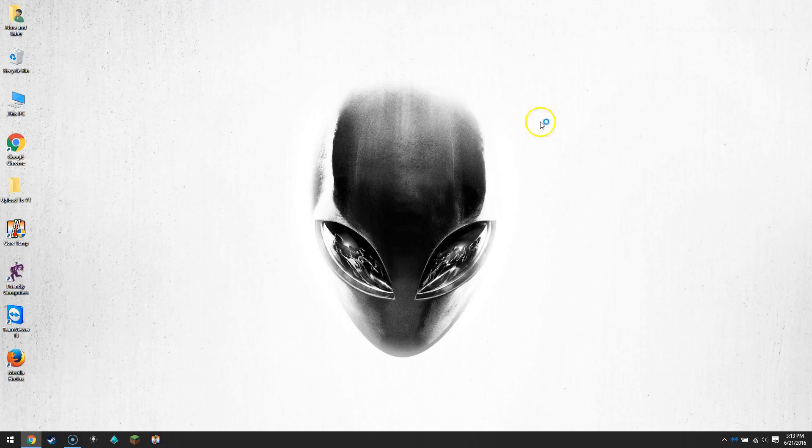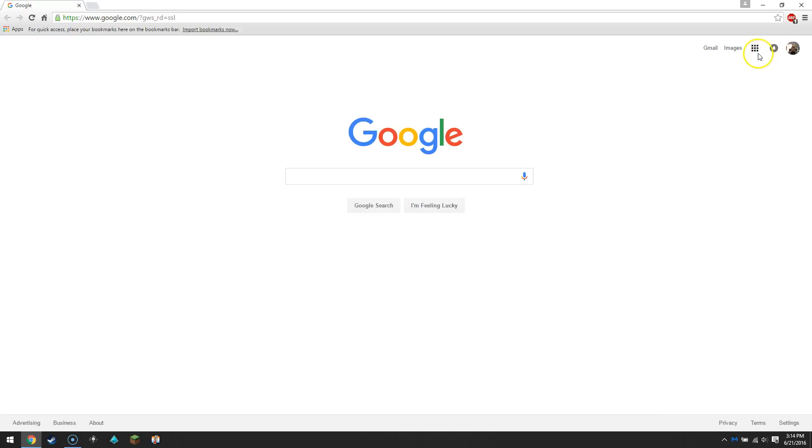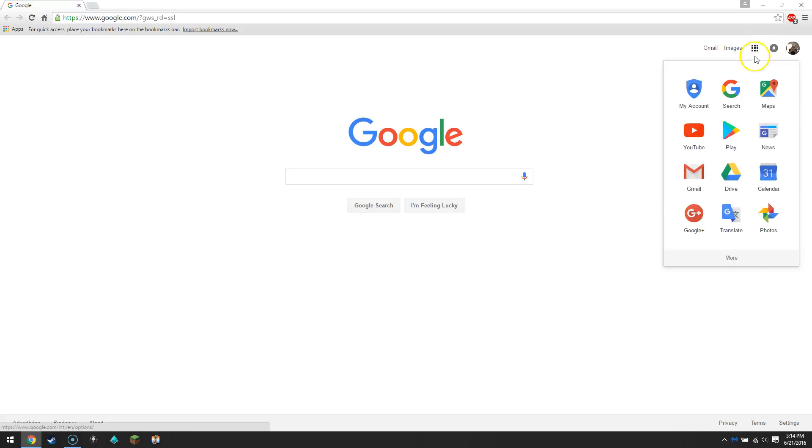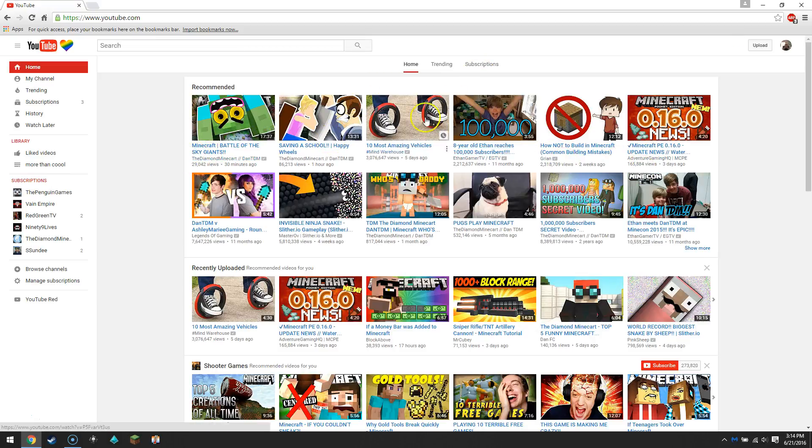First we're gonna click on Google Chrome to pull it up. Then we'll click on this little box square thing and click on YouTube. Wait for a little second and you'll get the home screen — that's completely normal.